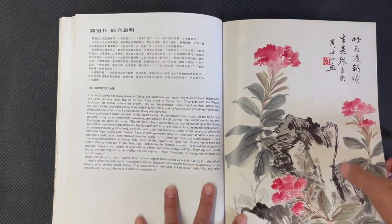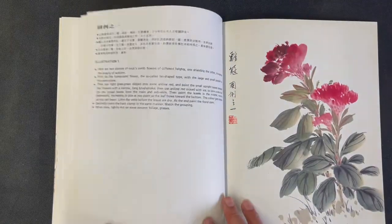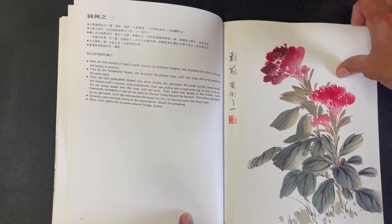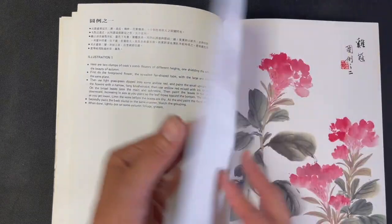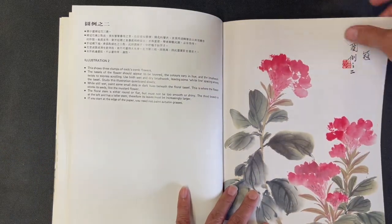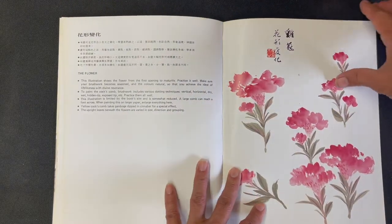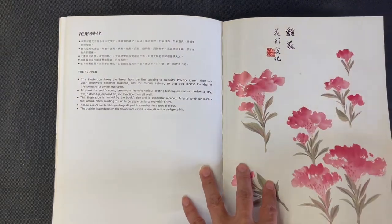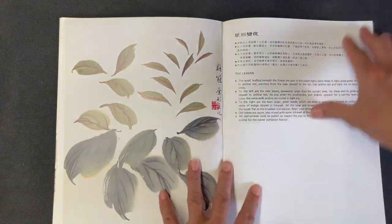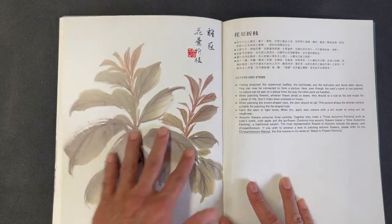Then we get into the coxcomb. The finished composition shows the flower with a rock element. Another composition shows the flower more in isolation with dots suggesting ground and grass, and a third is a closer-up view focused just on the flower. There's a section showing the flower at different stages of blooming, followed by details about the leaves and showing the leaves with the stems.